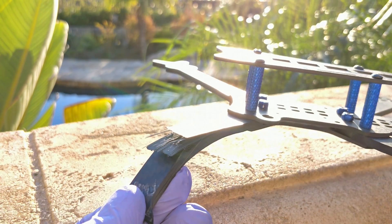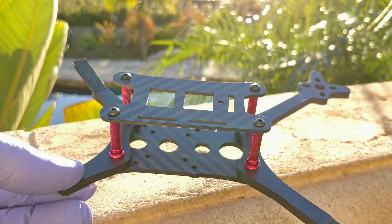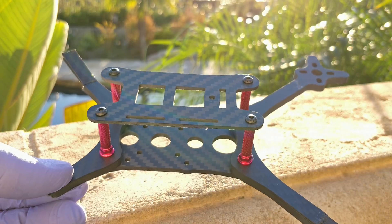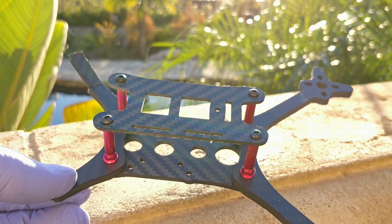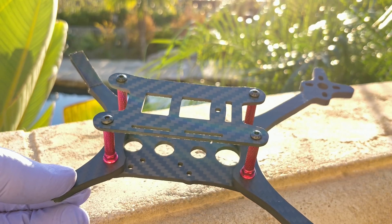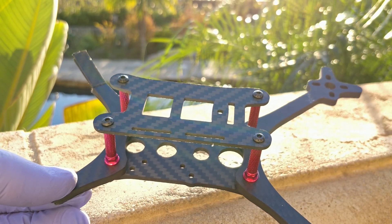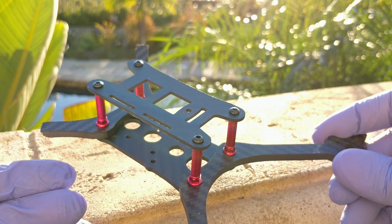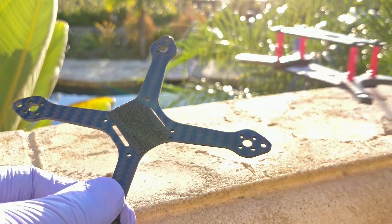This is the five-millimeter Floss 2.1, which was by far the hardest frame to break. It took all my strength and I had to change tools twice. Usually when I break frames I put them against the curb and step on them, but this time I actually used pliers. I didn't expect to be able to break it by hand.